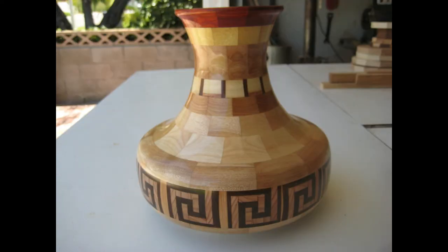I just wanted to show you the process that I used to put these things together. Thank you very much for watching, and I'll talk to you later. Bye-bye.